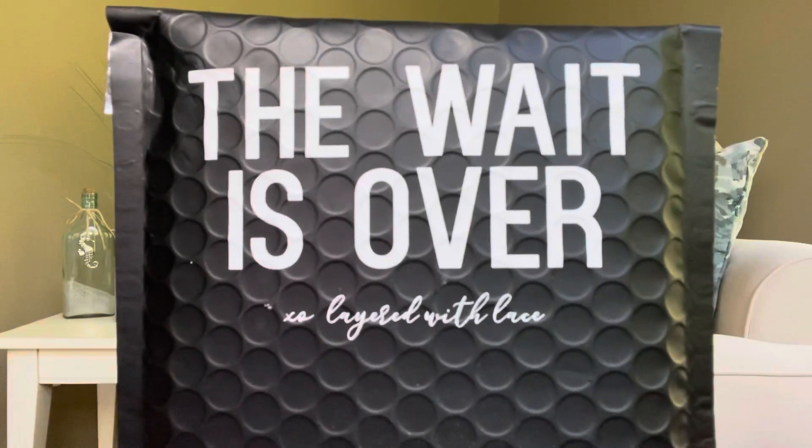I believe they sent me three different months — April, May, and June, if I remember correctly. Let's go ahead and dive into this. You can follow them on Facebook as well as Instagram, and again Brie, thank you so much for sending this over. So this is our little package — this is how it comes delivered to your door.